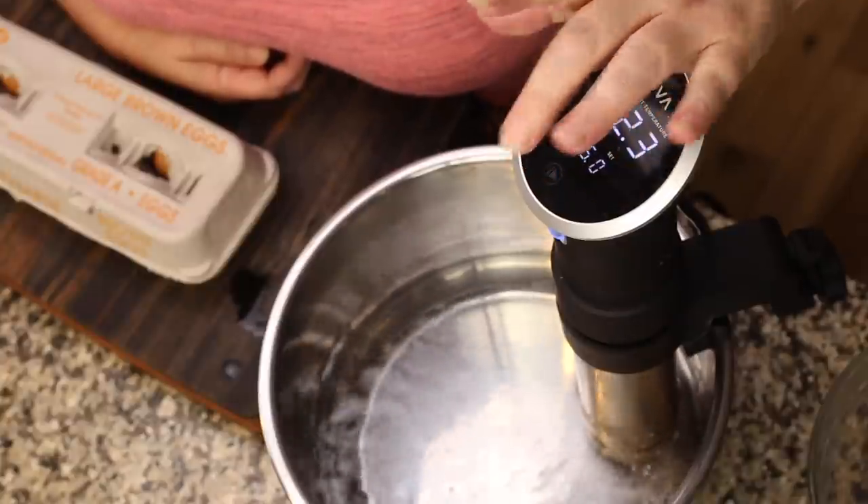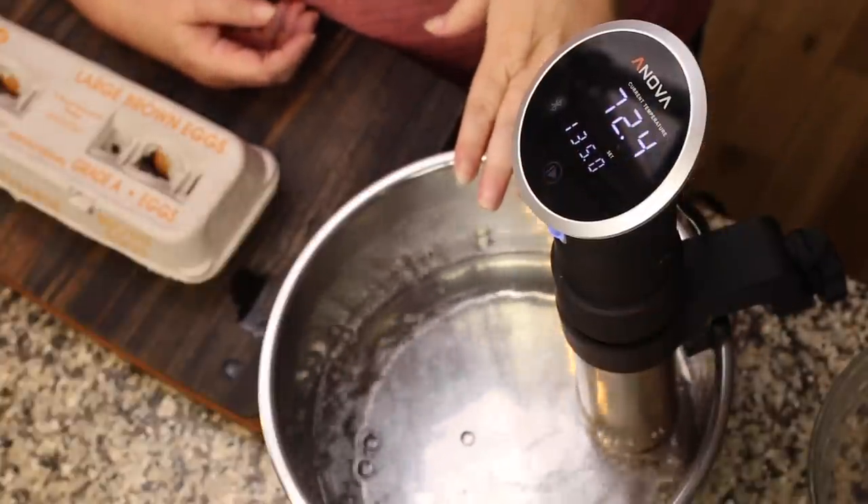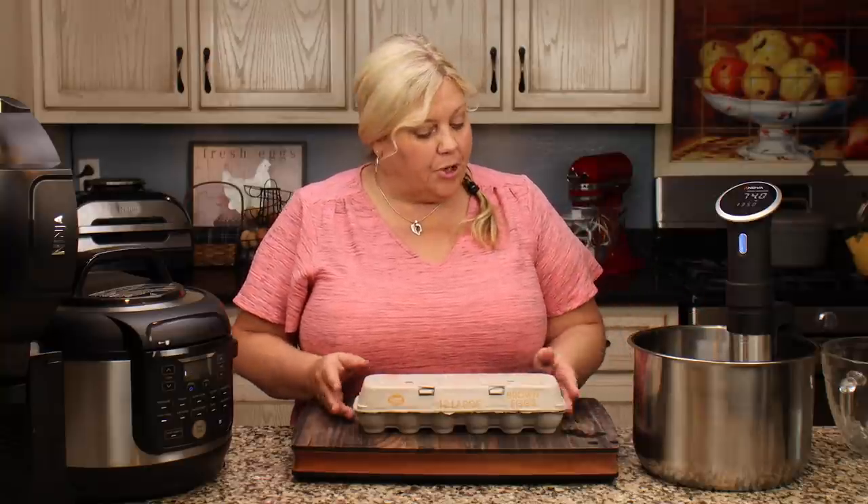Let's go ahead and turn this on. If yours beeps at you, it means you don't have enough water in, so go ahead and add more. It doesn't matter how much water you put in — it's just going to take a little bit longer to come up to temperature.